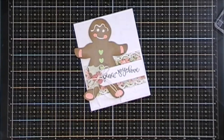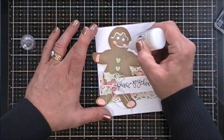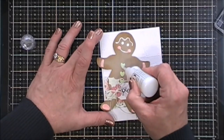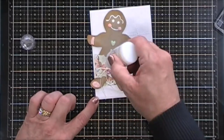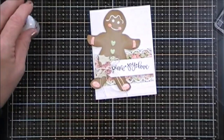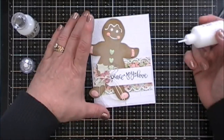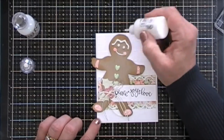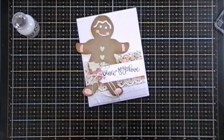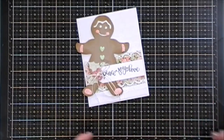Lovely. Now to give my little gingerbread man a little bit of sparkle, I'm going to take some Nuvo glitter drops. These are White Blizzard — they're real pretty iridescent glitter, they're my favorite. I use them a lot, but I'm going to go over his cheeks and his little arm accents, the little green hearts for the buttons, and then his little feet accents and the holly berries, just to give it a little bit of sparkle. And then I decided while I'm at it, I'm going to grab some Simply White Nuvo crystal drops and I'm going to give some dimension to his little eyes and also that little frosting piece right on top. And that is my first project — kind of a vintagey gingerbread man. I think I love the way it turned out. So cute.